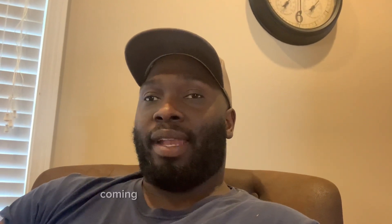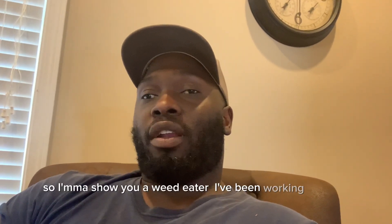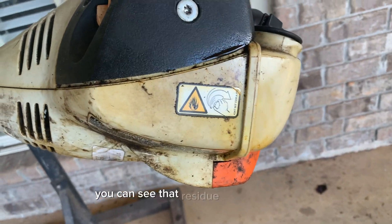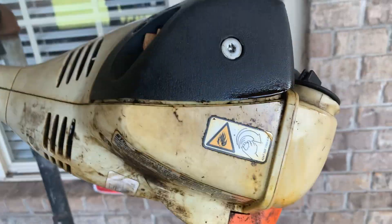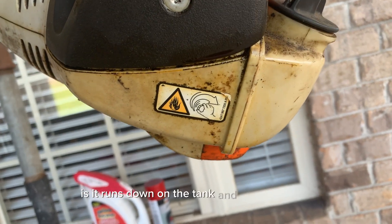It's leaking and coming out the face of the carburetor. I'm going to show you a weed eater I've been working on for a while and show you what the symptom looks like. You can see that residue coming from the carburetor itself — it just runs down on the tank and drips down. You can see the aftermath of that.